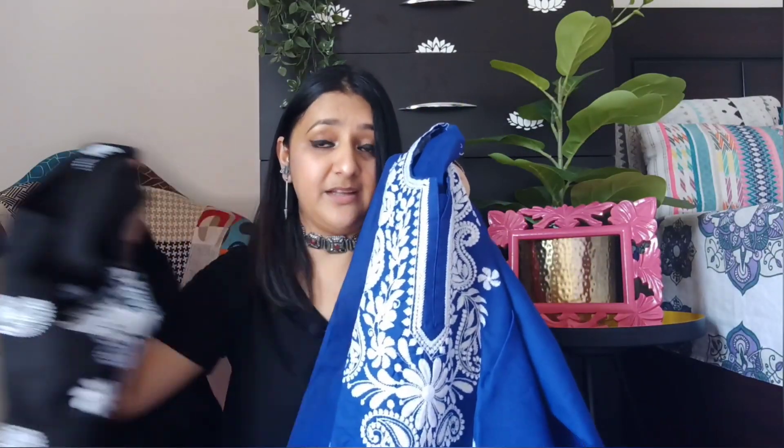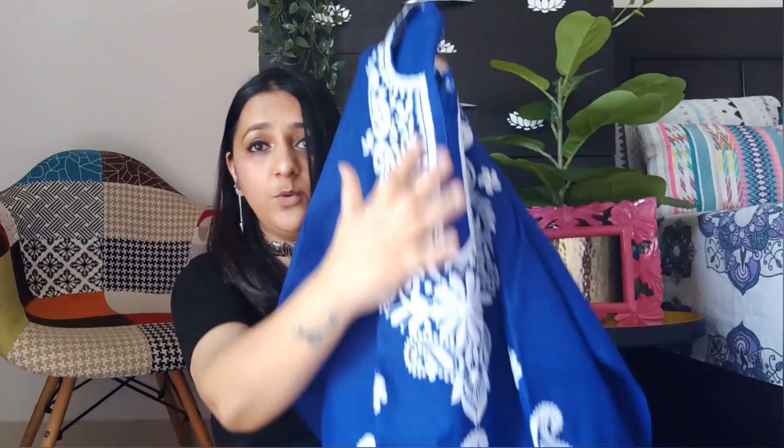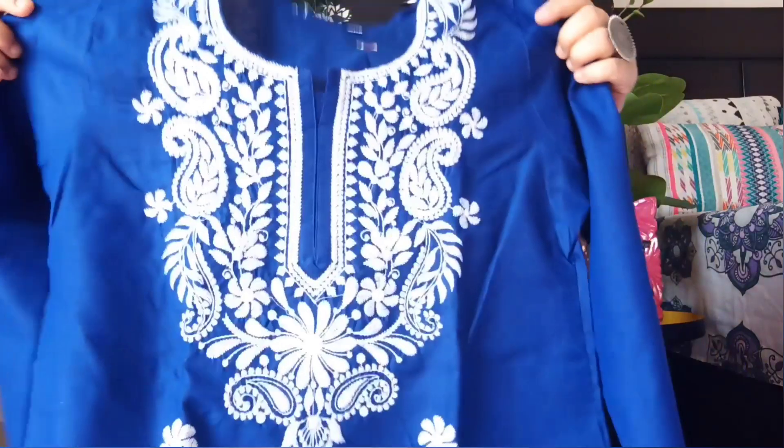Now I will tell you about the differences between the two kurtis. You can see the chikankari work here — 3/4 sleeves, and this is in size 40 for 345 rupees. I got a large size and this kurti also comes in very different colors. However, I am not going to keep this one. Both are size 40 and both are cotton.